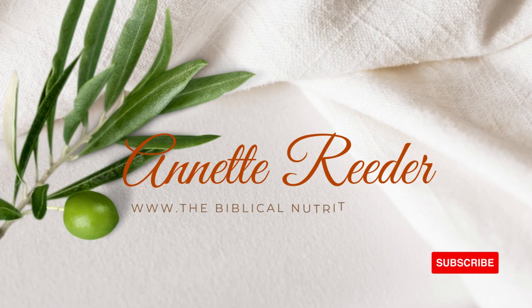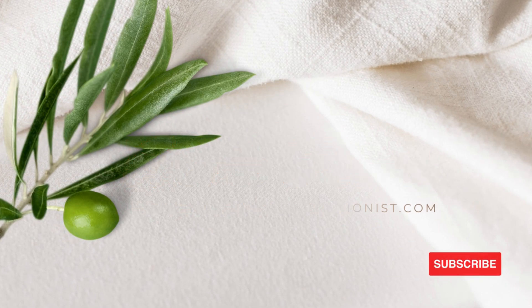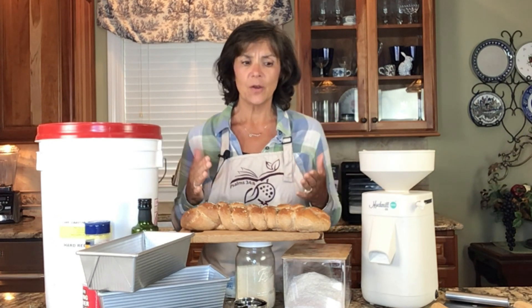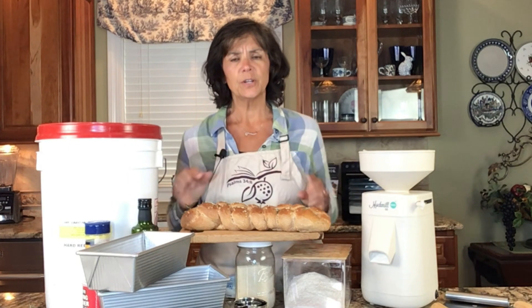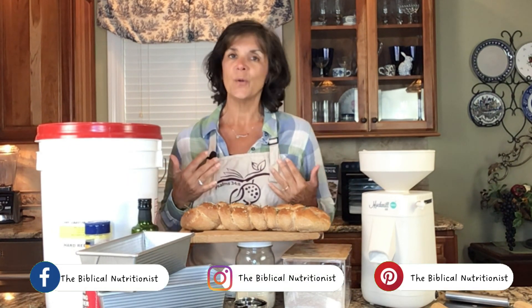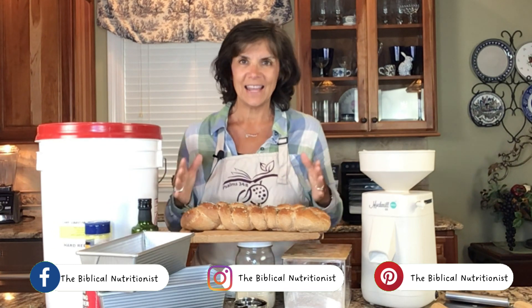Hello and welcome. I'm Annette Reeder from TheBiblicalNutritionist.com. Have you ever been told you need to eat healthier? Your doctor says you've got to lower your cholesterol — heart disease, diabetes — all of these things are pressing on you and you're saying I don't know how to eat healthy.